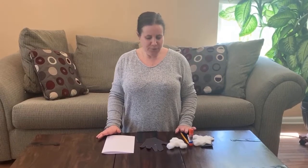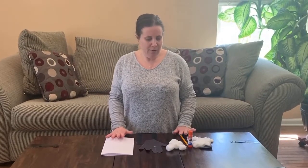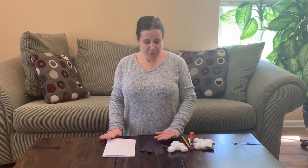Hi everyone, it's Miss Donia here. Today we're going to be doing a simple sheep craft. So the first thing you're going to need is some paper, cotton balls, and a glue stick. So let's get started.